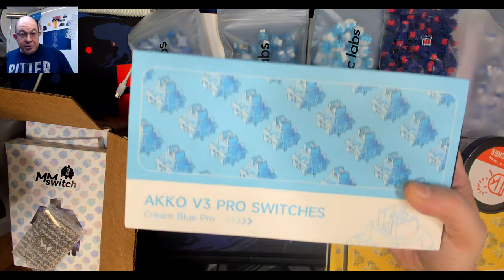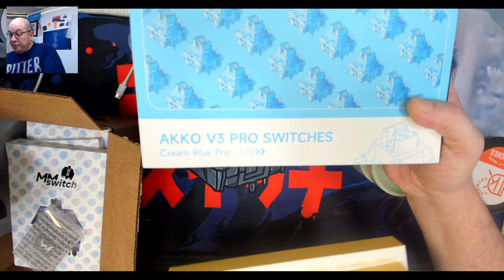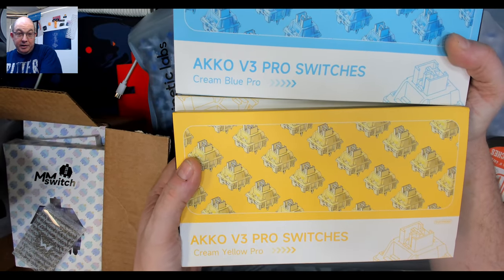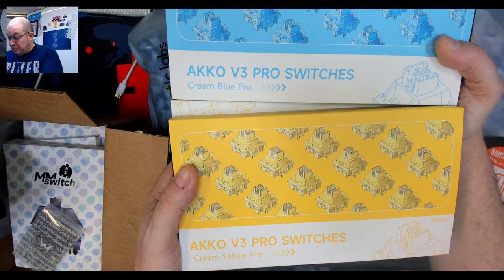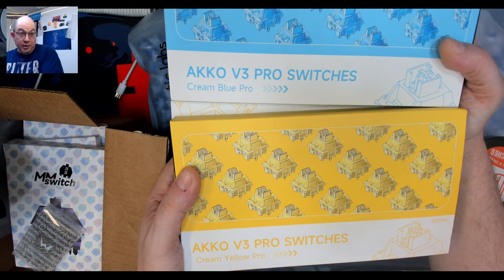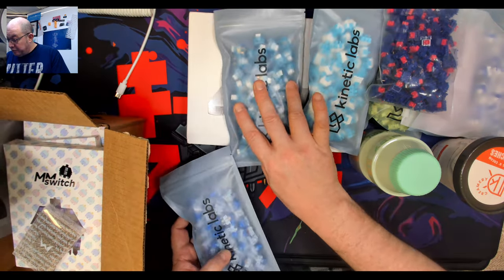I also have the new OCKO V3 Pro switches — both the Cream Blue and the Cream Pro Yellow. I was impressed with the non-Pro switches, the ones without the dustproof stem, so I'm really looking forward to checking these out.